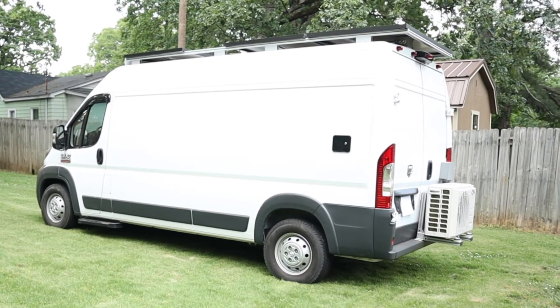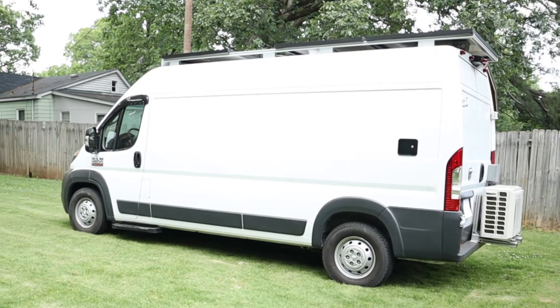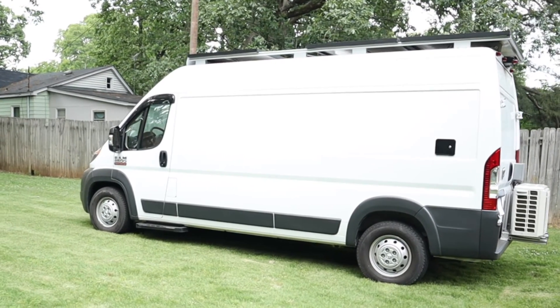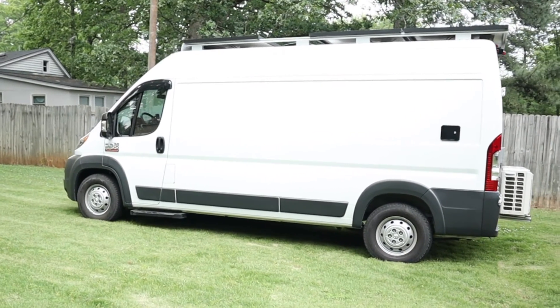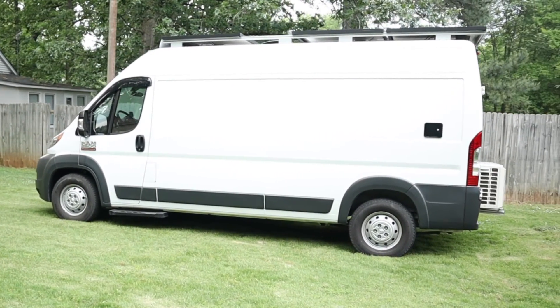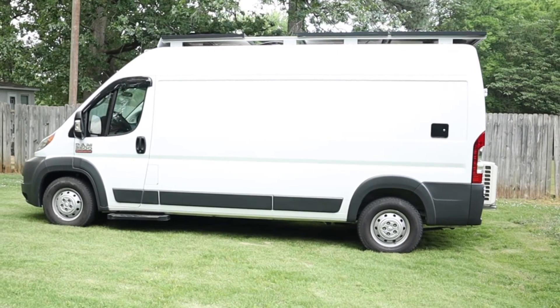I'm working on a van tour video where I'll go into more detail on all the systems in the van, with a lot of time spent on the electrical system, so keep your eye open for that in maybe a week or two. Now we'll take a look at the chart with all the data that I collected.